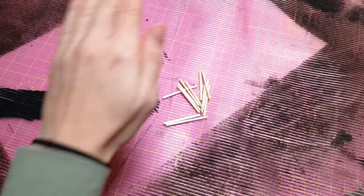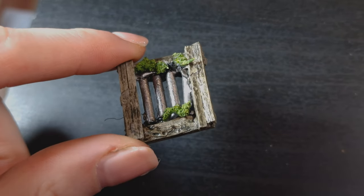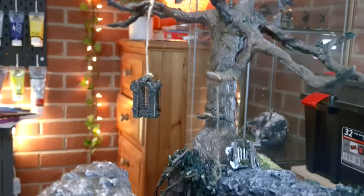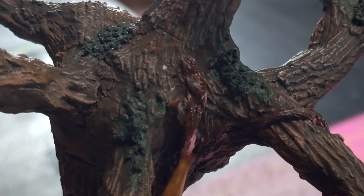Next up was the mini door. I had lots of fun making this tiny door that will go at the base of the tree. Next I had to build a mini cage to hang in the tree. I also decided at this stage to go back and use the same tissue paper and glue trick to add some more vines to the tree.